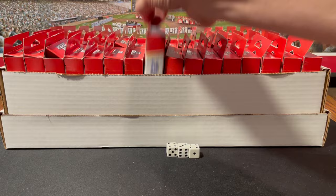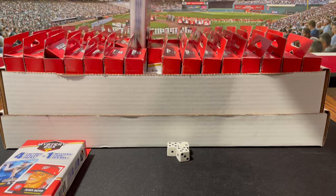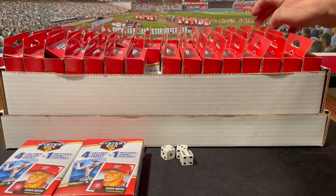Rolling dice for each row: 3, 4, 5, 6, 7, 8, 9, 10, 11 for the first row. Second row: 3, 4, 5, 6, 7, 8, 9, 10, 11, 12. Third row: 6, 9, 10, 11 — then 3, 4, 5, 6, 7, 8, 9, 10, 11.